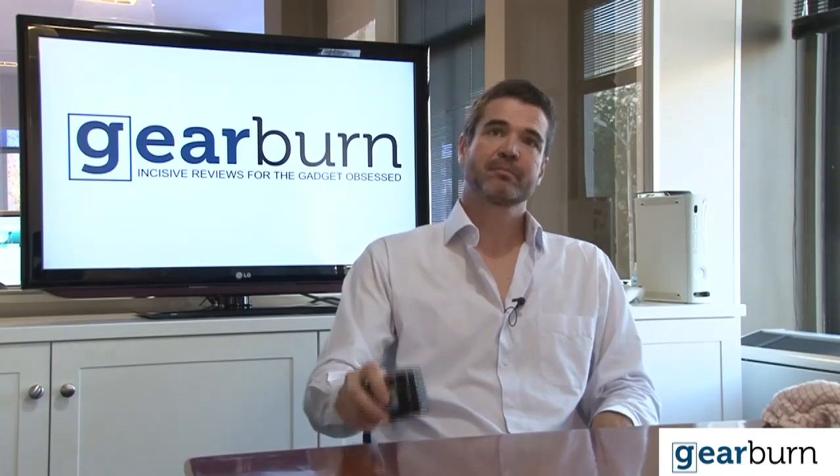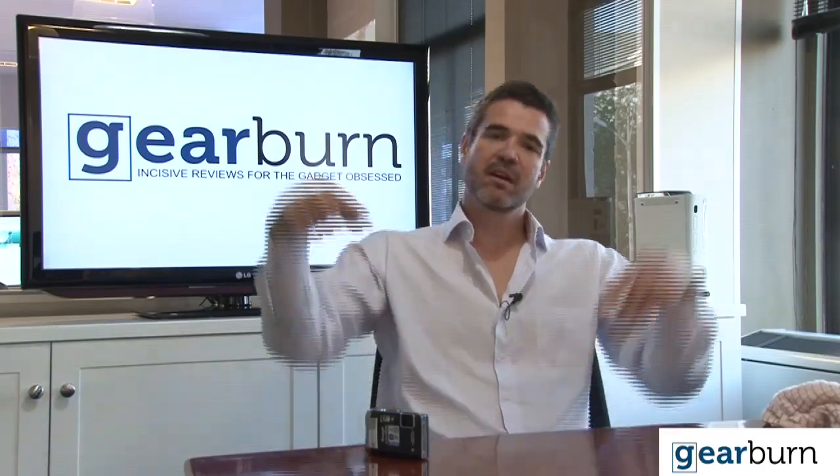We gear it. This is GearBurn. Thanks for watching — if you've got any comments, paste them below.